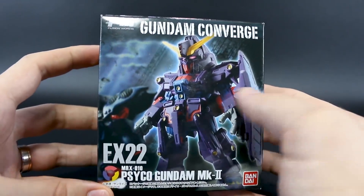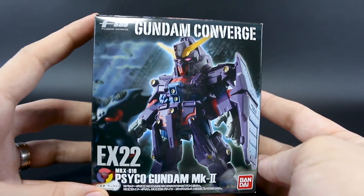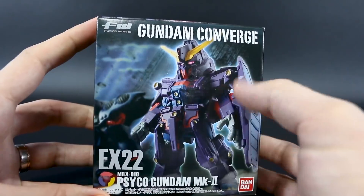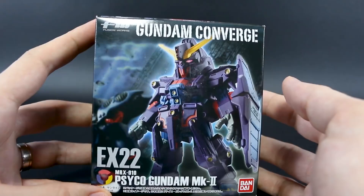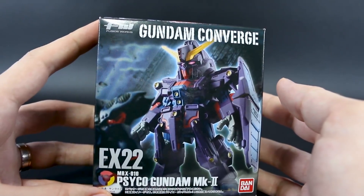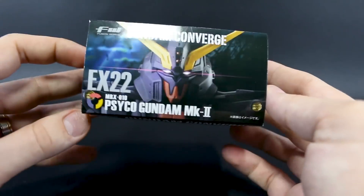So here it is — just a really cool box. You can see the Kublai Mark II there in the background. That was actually a P-Bandai option part set that came with different effect parts for the Psycho Gundam Mark II, and it also came with a Kublai Mark II as well. You could get that — it was like an extra $20 or $25. I didn't really need it that bad; I think this one will be enough.